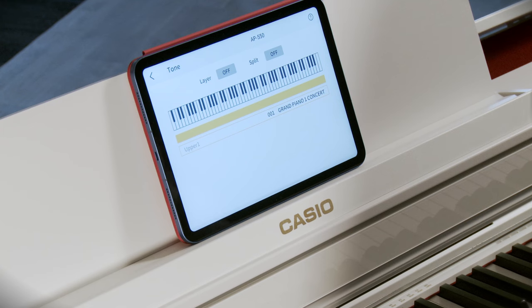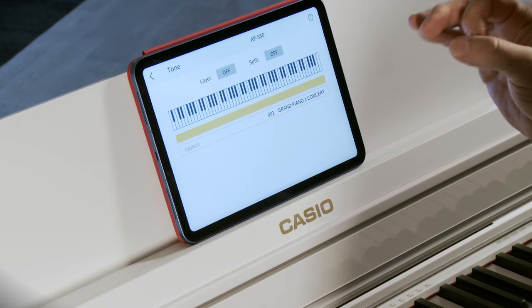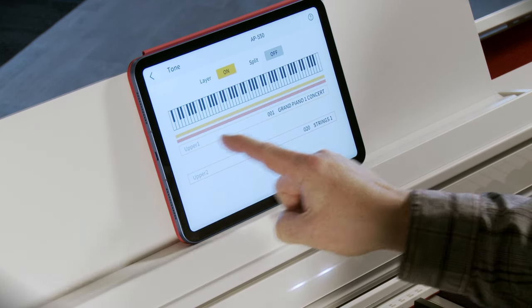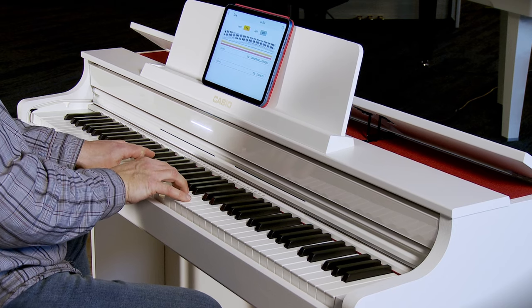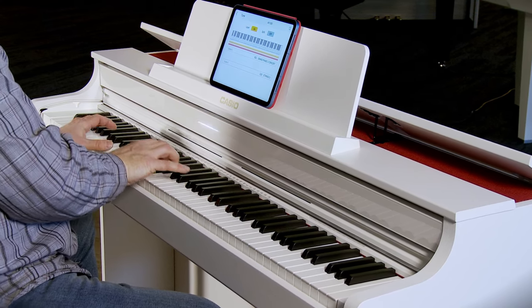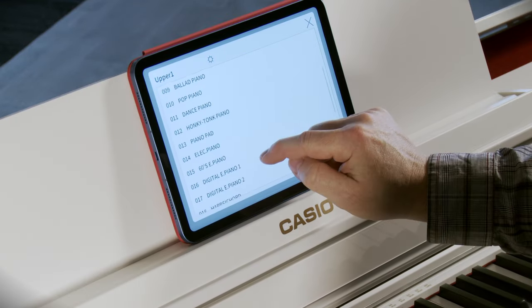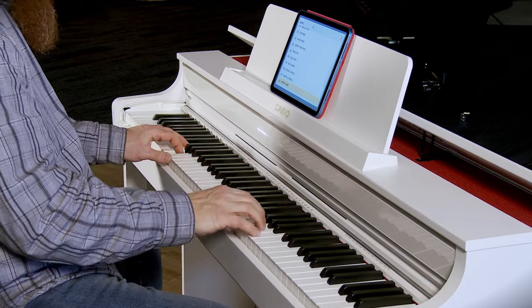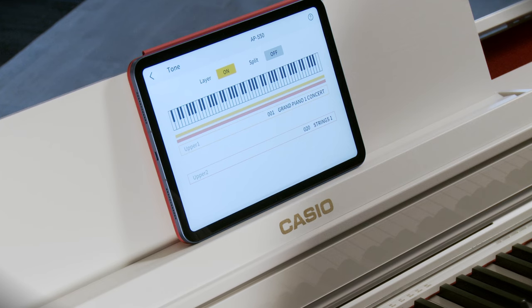Let's set up a layer — two different tones all at once across the entire keyboard. A real common layer is piano and strings, and the instrument defaults to those two tones. I turn on layer, and my upper voice is grand piano and it defaults to strings as my lower voice. Perhaps I'd like the grand piano to be a different tone — let's make it a harpsichord. It's just as easy as touching the tone I want to hear. I could do the same with the other voice as well.